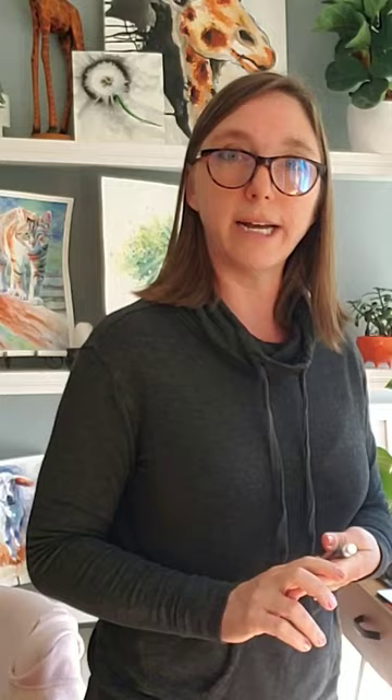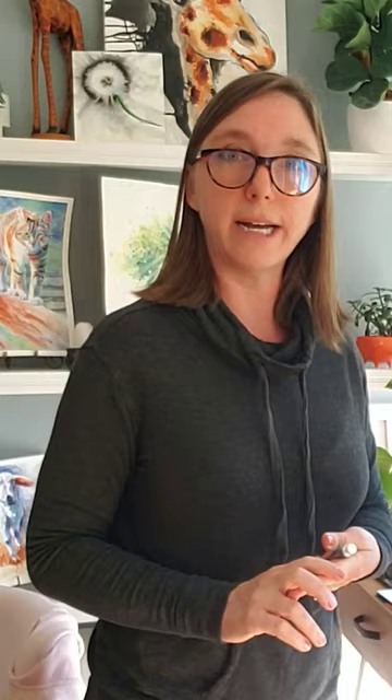You have to use masking tape and you're going to need a magic eraser, which you can get in the cleaning aisle. Make sure you get the one with no bleach, no soap, nothing added, because we're going to scrub. And that's another reason why you have to use good paper, because cheaper paper won't take the scrubbing with the magic eraser.